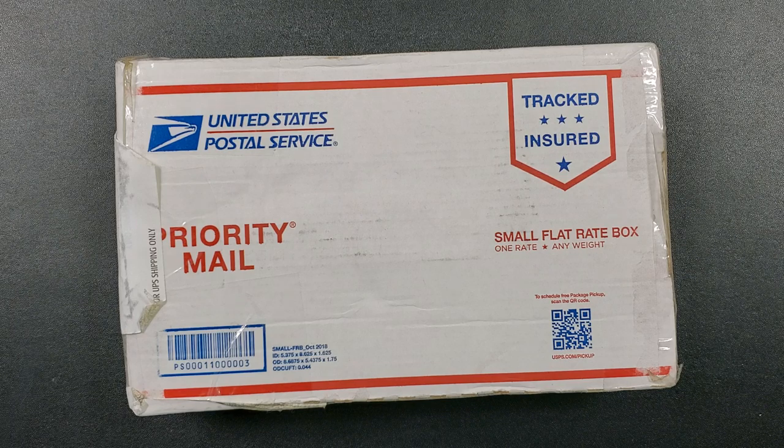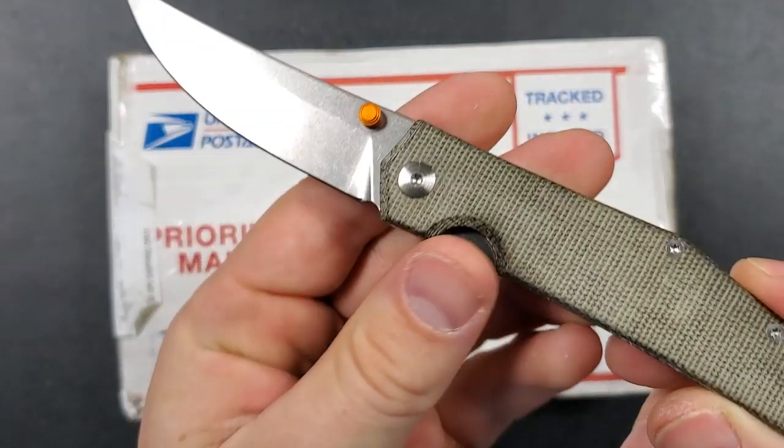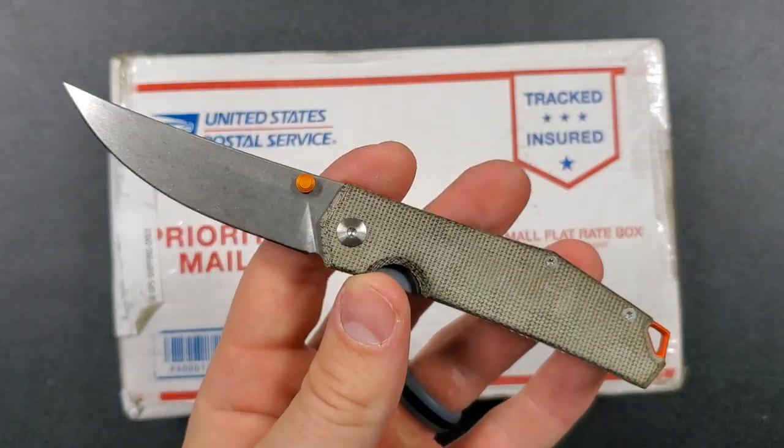We are kind of closing in on my goal of 85 patrons on Patreon. What happens at 85 patrons? The moment I hit 85 patrons, I've got two knives to give away for everybody — not just my patrons, literally everybody. The first is this awesome Giant Mouse Clyde in Micarta and LMAX Steel, donated by a very generous viewer. This knife comes in at about $150 value.